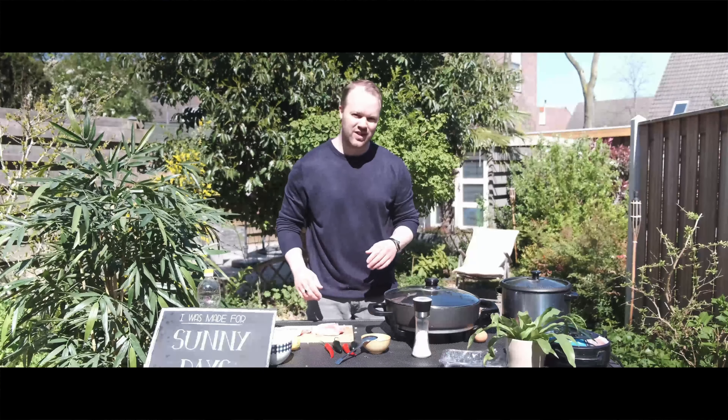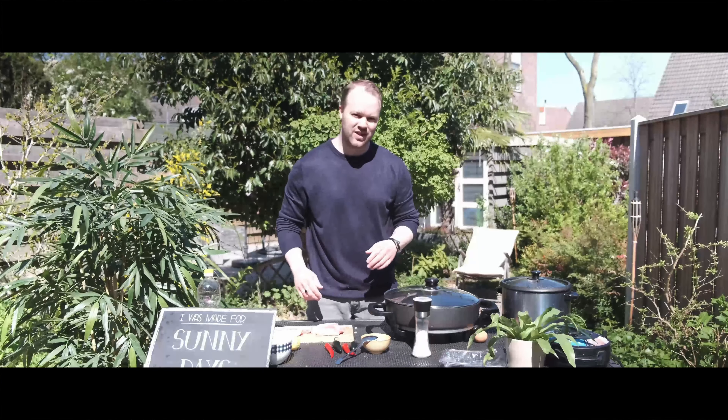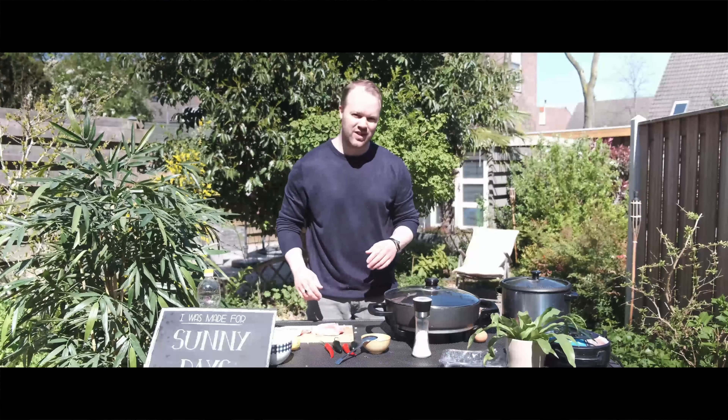And let's chop up some pork. It's a really nice porky meat, a little bit fatty. I don't have pig ears today unfortunately, so let's slice up the pork.